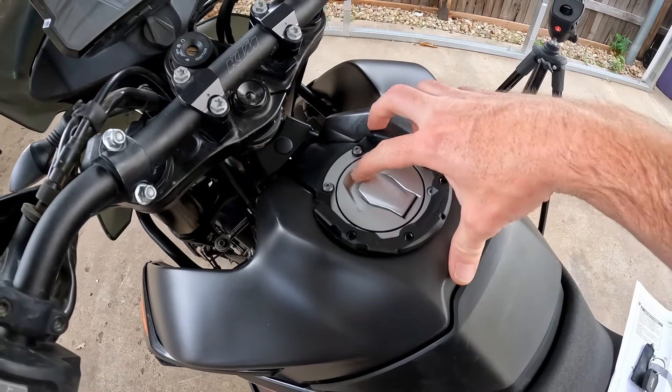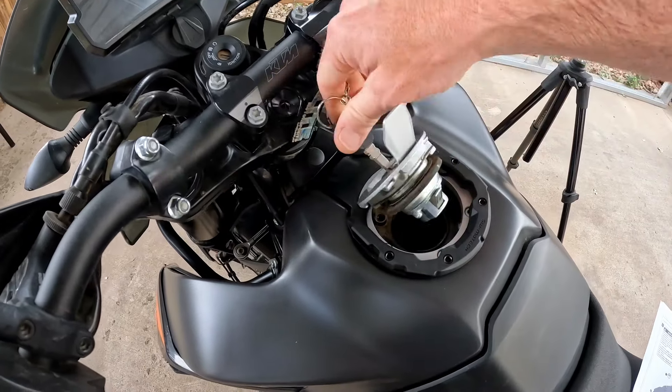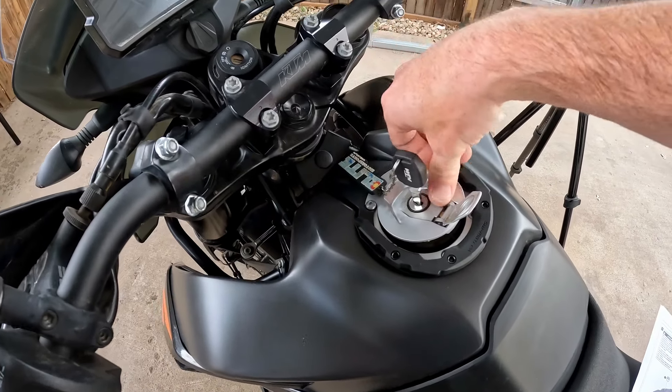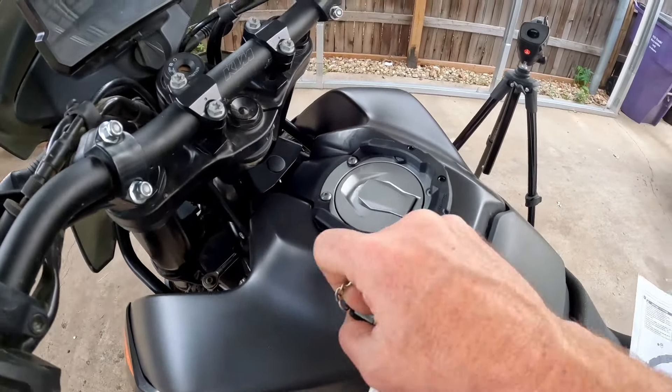It's on there pretty solid. Now we need to test and see if this is really good — see if the gas cap can open, which it can. So we're good there. This is the only part that stays on the bike.